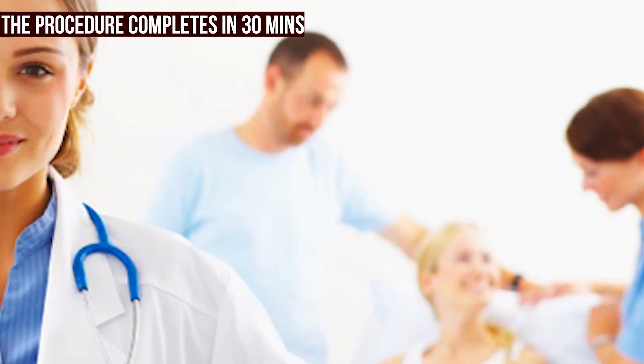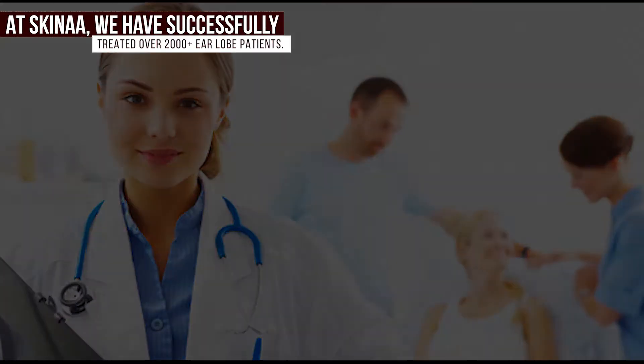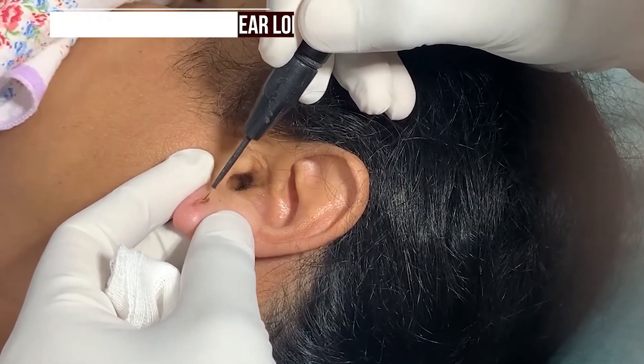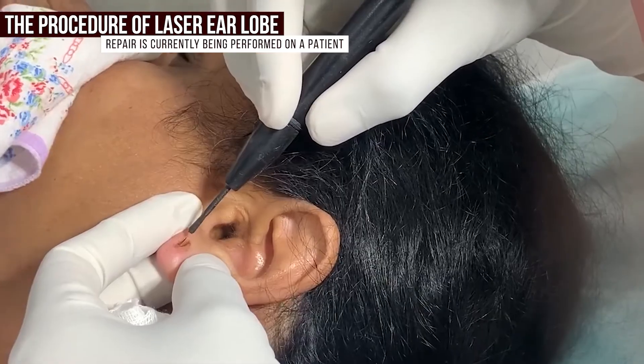At Iskena, we have successfully treated over 2000 plus ear lobe patients. Currently, you are seeing that a patient at Iskena Clinic has elongated ear lobes due to heavy earrings, and the procedure of laser ear lobe repair is currently being performed on her.